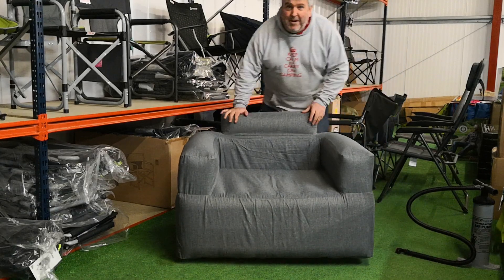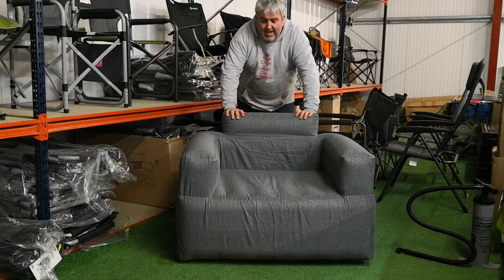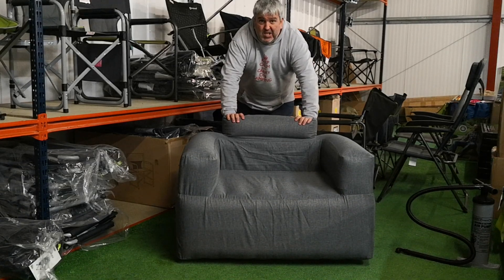Hi campers, Gary here from Cross Camping and Leisure. You'll find this inflatable chair on our website inflatabletentsonline.co.uk.